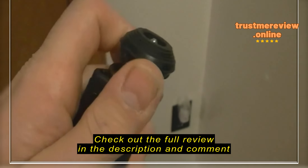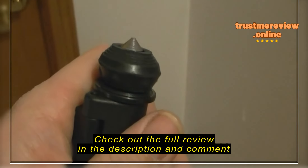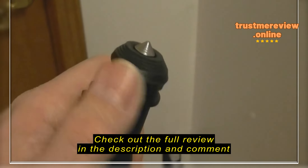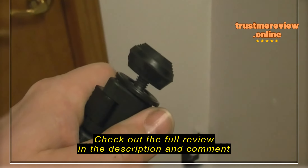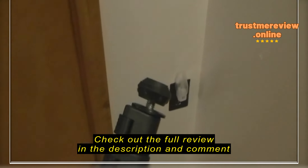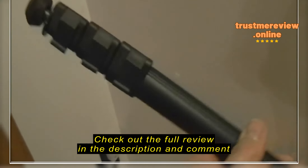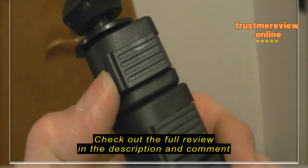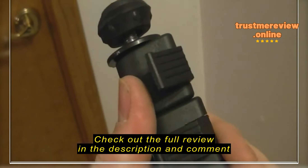There's a rubber foot at the end, and inside the rubber foot is a metal spike. You spin the rubber foot down to expose the metal spike. I guess if you're outside and you wanted to stabilize it a little bit so it didn't slide, you can use that metal spike. For me, I'd probably use the rubber foot most of the time.